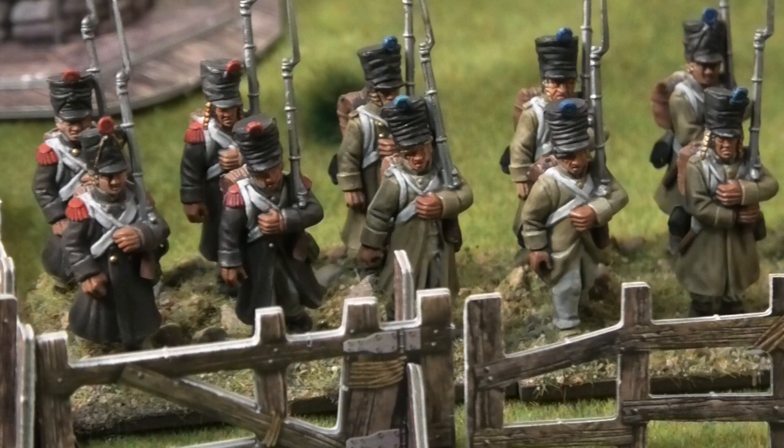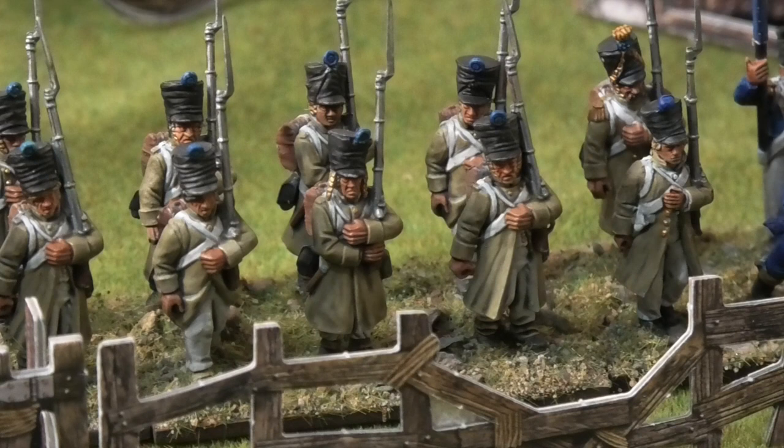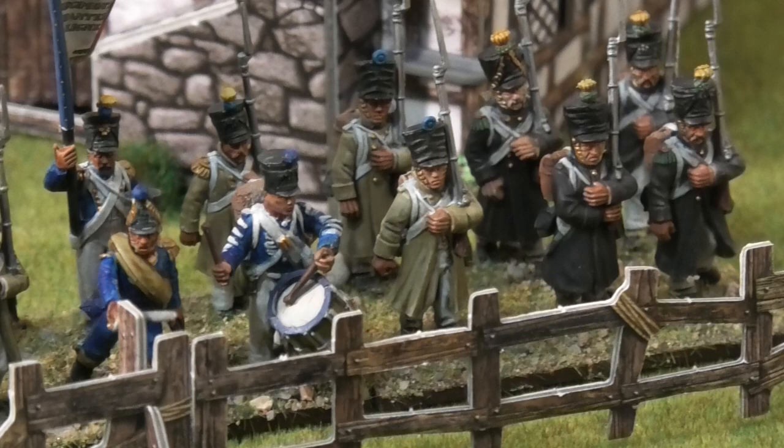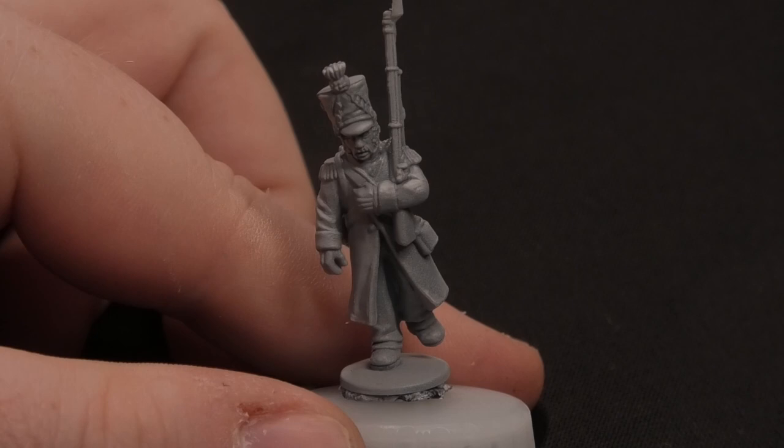Hi everybody, Ken from Miniature Wargaming Warriors. Today I'm going to be painting up some 1815 French in Great Coats, loosely based around the 96th Line Infantry. I've got the flag for them, so this is one of the command models. I'm really looking forward to getting this done because that means the battalion will be complete — my second or third French battalion done. Without further ado, let's get into the step-by-step process.